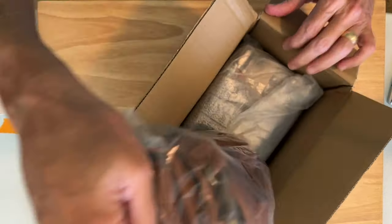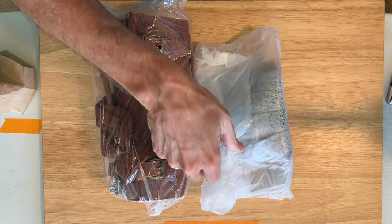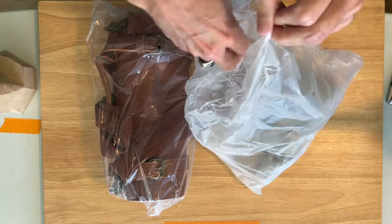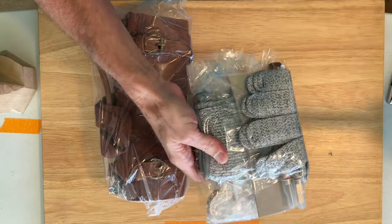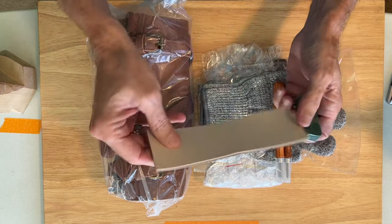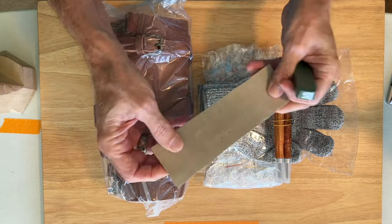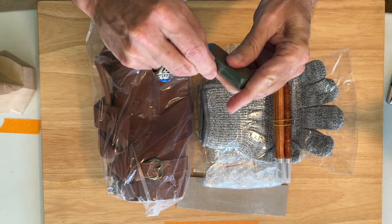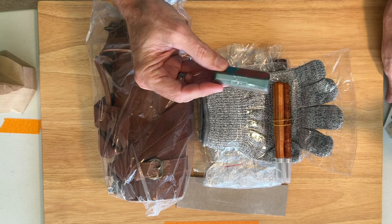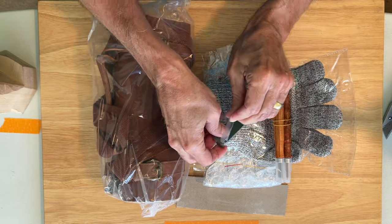Looks like we have a tool roll, and a bag with — looks like there's some gloves. A bag inside a bag. So here's some compound for honing, and a strip of leather also for honing. We have a smooth side and the fuzzy side — we'll talk about that. The compound is in a little bit of plastic. EAB, by the way, stands for exchange a blade. So we'll get our compound out of the plastic.